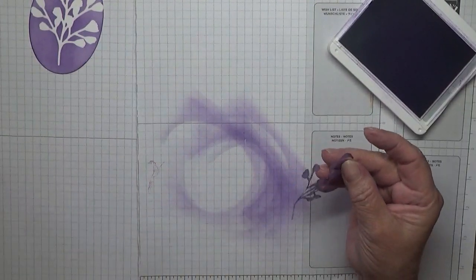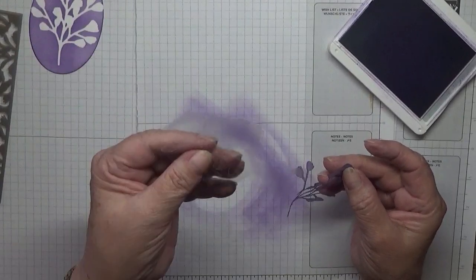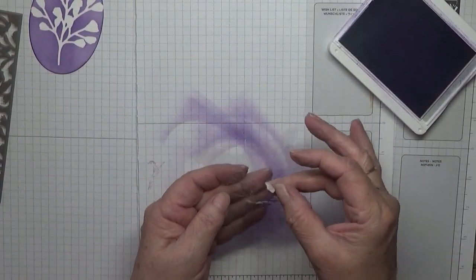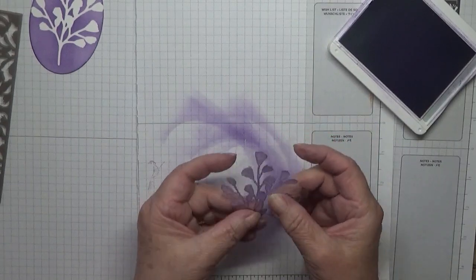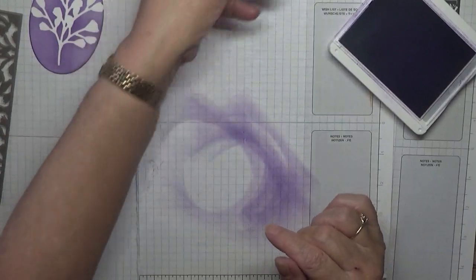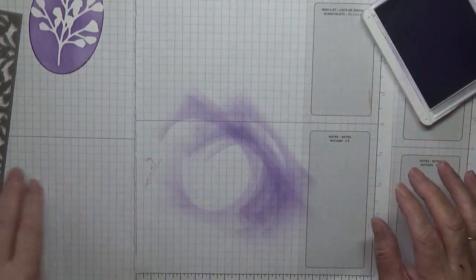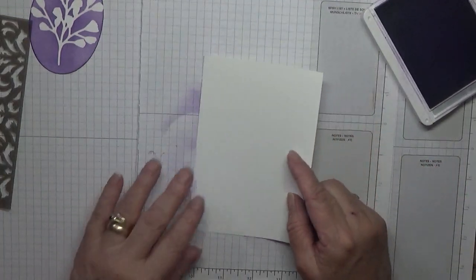There we have our top. You can keep the masking paper - I use it as a backing which the die doesn't cut through, and I just place that back on there. Not that I think I'll use it again. Now we need to do the background piece.